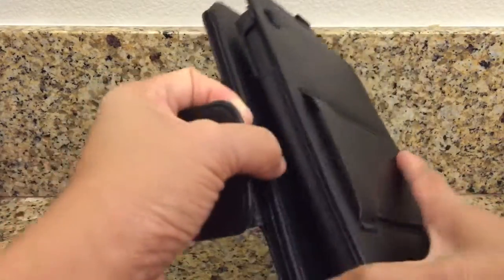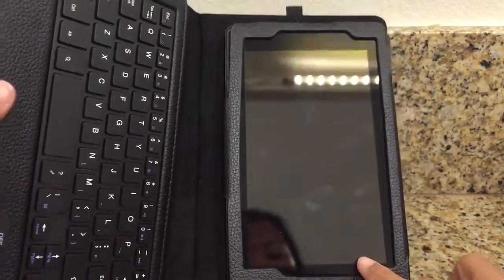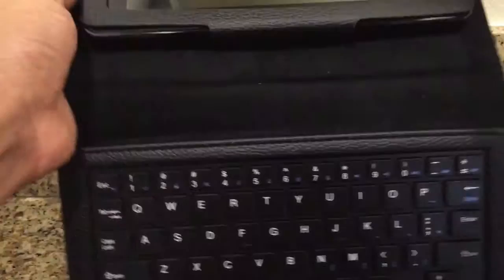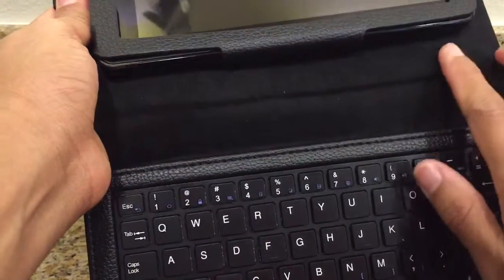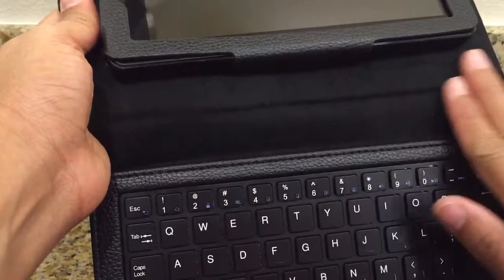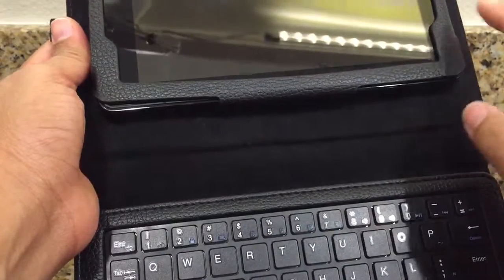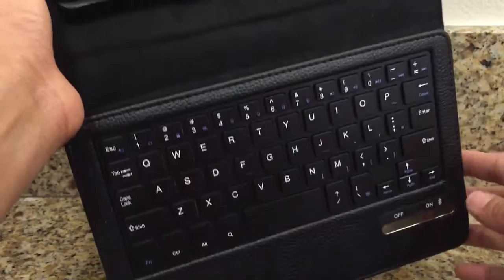Let's open it up. This has a keyboard. My Kindle Fire is the old version, but this case is for the new Fire 7. It has a velvet microfiber cloth here which is very gentle to the device, and it also has a keyboard.